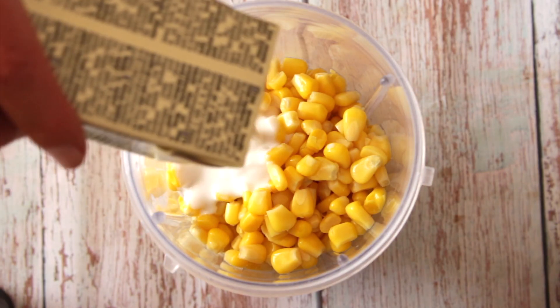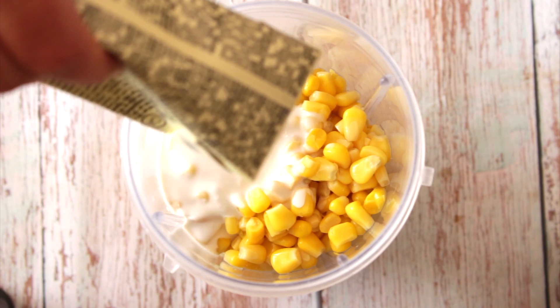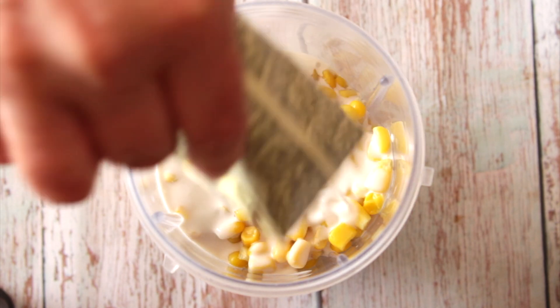Blend the corn with any kind of vegan cream of your preference — it can be cashew, almond, any kind. Just be careful, as I always say, with coconut milk because it has a sweet aftertaste and it will increase the sweetness in the food. We already have the corn, which is pretty sweet, so try to skip the coconut milk.